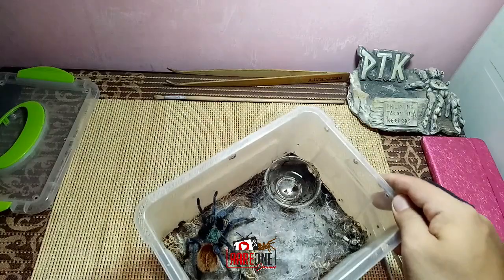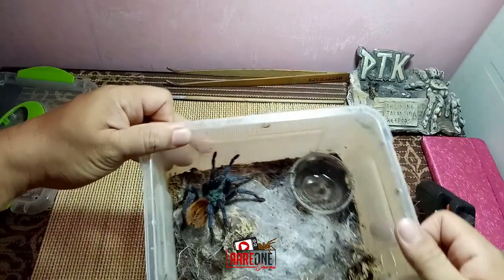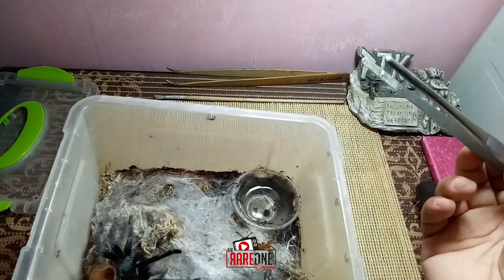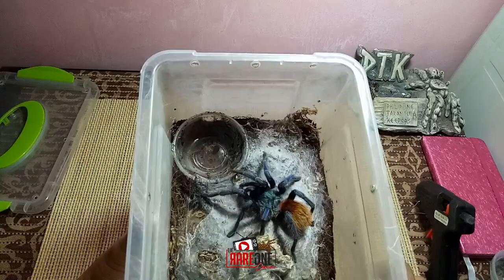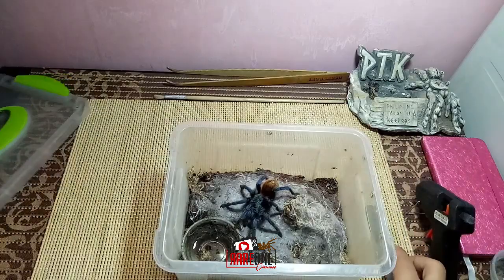Pinakain ko siya kahapon para may rehouse ngayon, medyo busog na siya rito. Isa sa mga favorito kong species din ito. Ganda kasi ng coloration nya. Paborito talaga ito ng dami. Mas lalo sa mga newbie kasi okay rin siya para sa mga beginners na tarantula. Iba yung dating ng coloration nya, ganda ng combination ng kanyang kulay. Marami siyang web, weber type talaga siya.